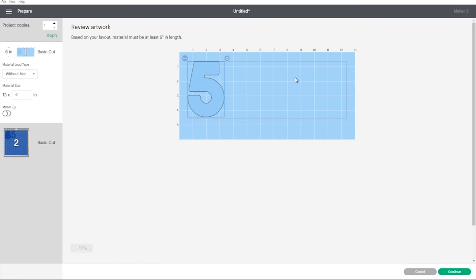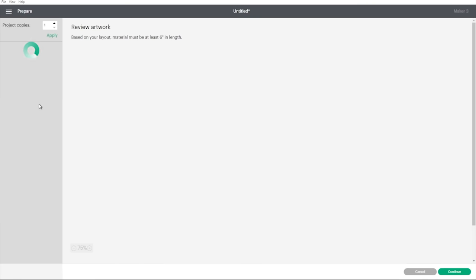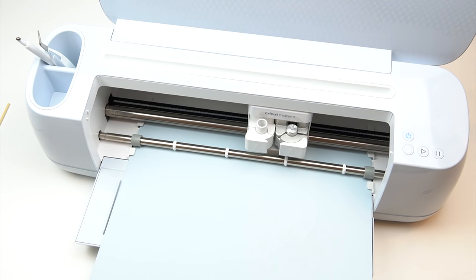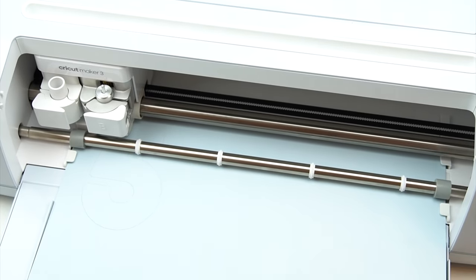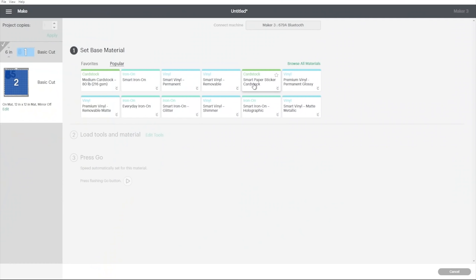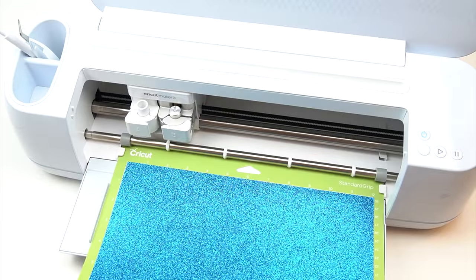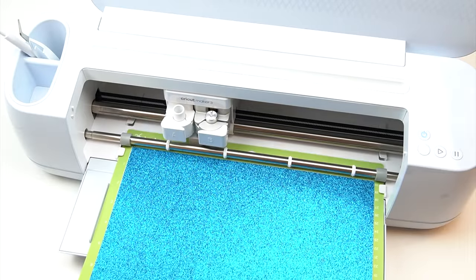Here we've got our two different colors — the middle five on its own, and the back and front together on one mat since I made them the same color. Currently it's showing 13 by 6 for my sticker paper, so I'll enlarge that to match my piece of card. I now need to select the material for each: for the first one I'll select Smart Paper Sticker Cardstock, load it into the machine, and press Go. It then asks me to do the same for the next, so I select glitter card, add it onto the mat, and cut just as I did before.